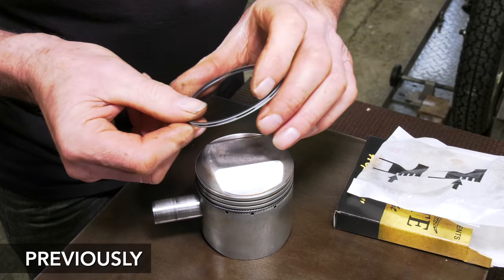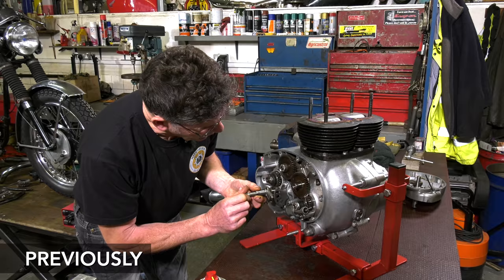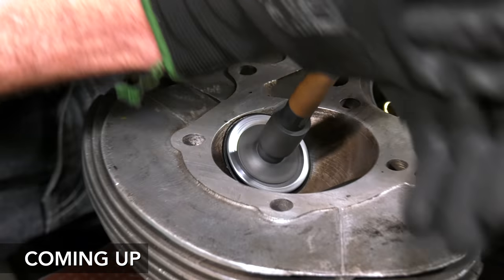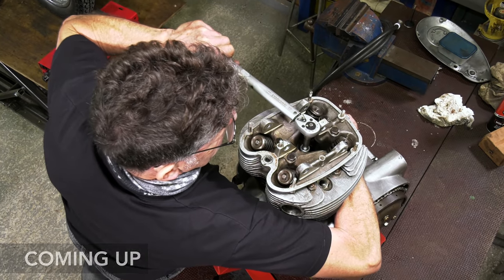Welcome to part 6 of this low budget classic motorcycle restoration series. The project's really starting to take shape now. Today we'll make sure the valves are seating correctly and we'll put the head back on the cylinder to move the everyday bike project along. Let's get started.